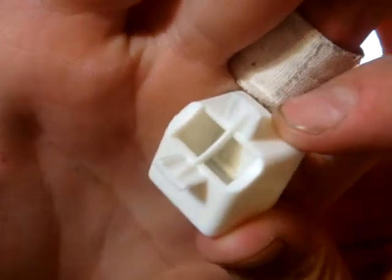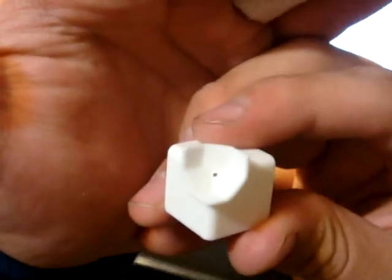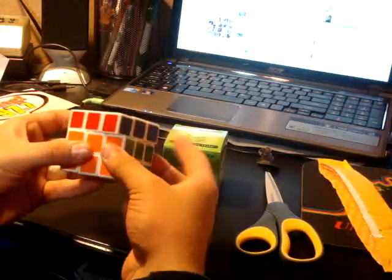But it is unpoppable. It's unpoppable. These are the corners. So it's unpoppable, which is nice, but it still feels kind of cheap.